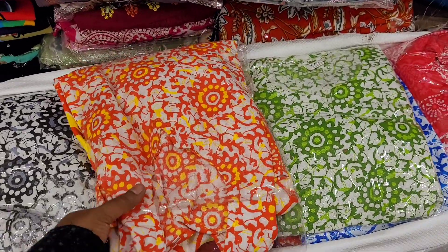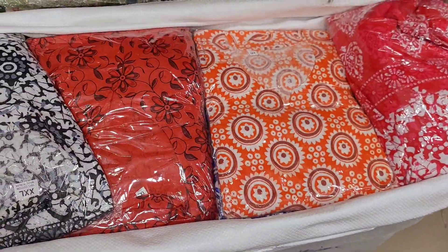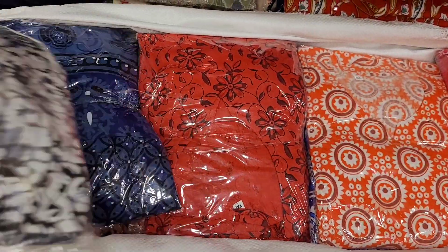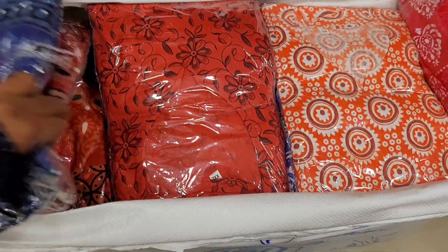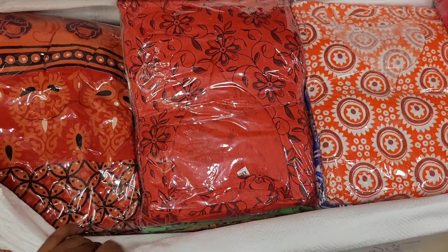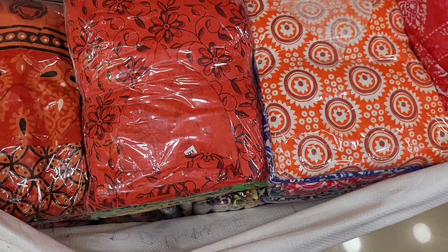Hello friends, welcome to W Fashions Jepore Cotton Gown. There is stock available in Jepore Cotton Gown. We are posting the stock — we have a full bag of almost 300-400 pieces.